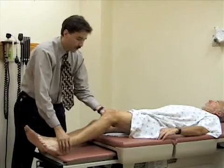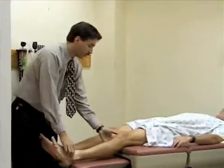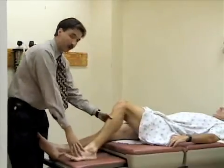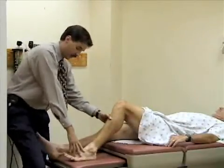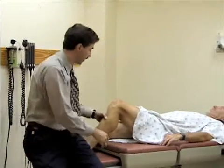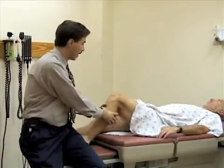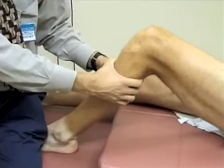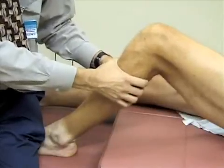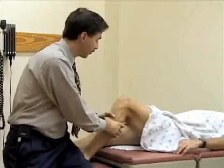Another test that might be easier for some folks, particularly if they have a very large leg, is called the anterior and posterior drawer test. You can bend the leg to 45 to 90 degrees, and most folks actually stabilize the foot by sitting on it. Grab both hands around the tibia, pull anteriorly to check the anterior cruciate ligament, and also push posteriorly to check the posterior cruciate ligament. You're looking for any pain or laxity of motion. This is a normal exam, and again, comparing to the other side is important.